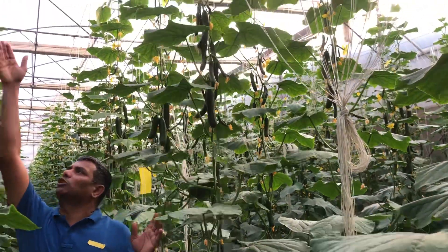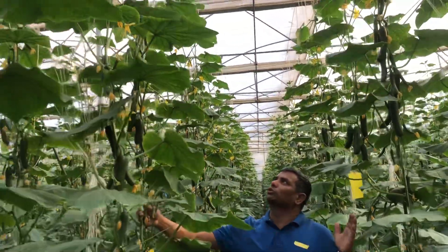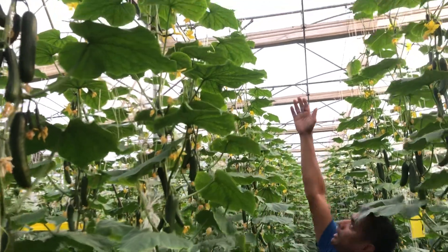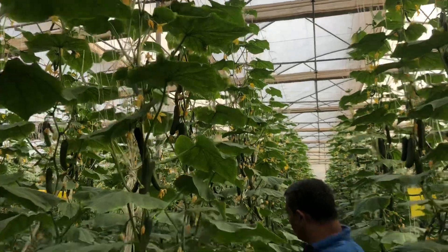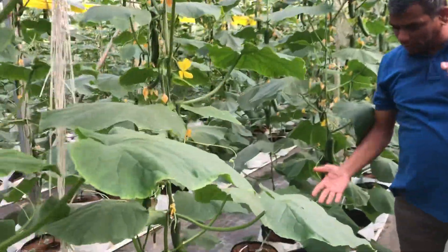This crop will continue for another one to one and a half months. Once it reaches its maximum height, it will go and turn down and come down. The important aspects to be considered in mini cucumber cultivation is irrigation.